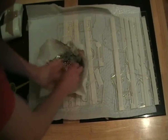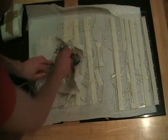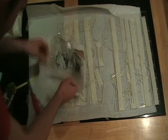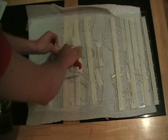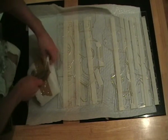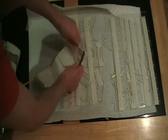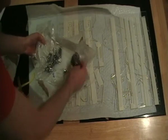Screws. That's the bolts. And the last one — more of the bolts. Washers. Sweet.